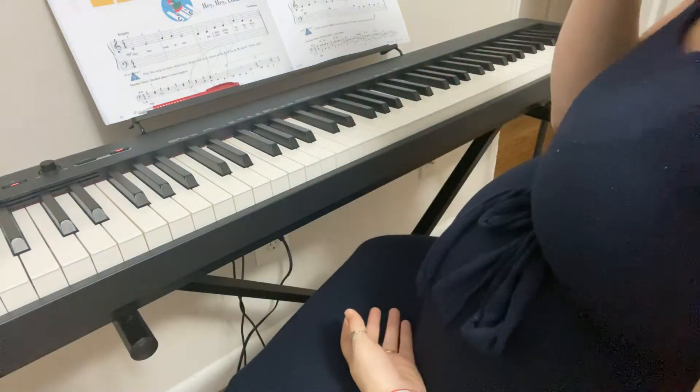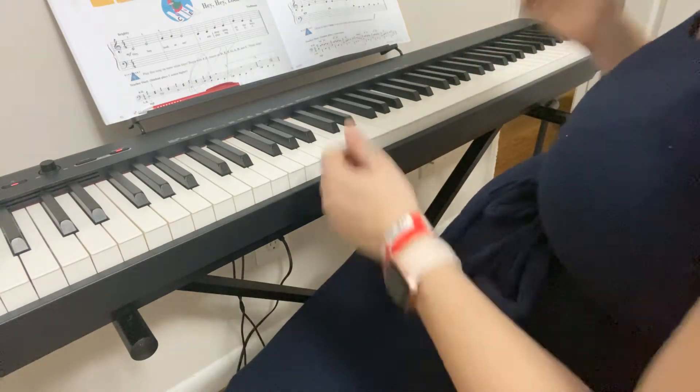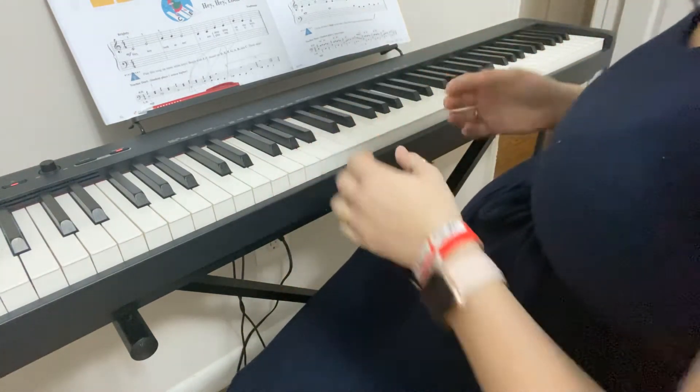Okay guys, and that's the whole piece. It sounds really easy, it seems really easy. Unfortunately, a lot of my students struggle with this one. The most difficult parts are the first measure, the second measure, the fifth measure, and the sixth measure. The good thing is they're all exactly the same.